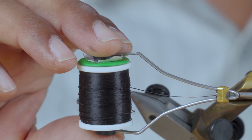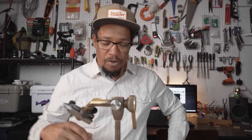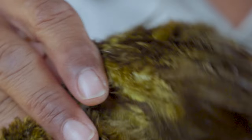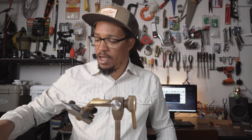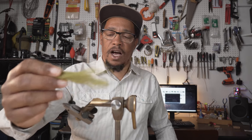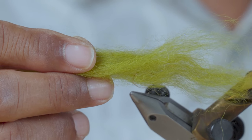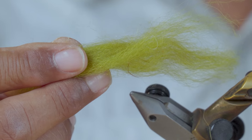Just plain old black thread is what we're using today. You could try to match it to the fly because the fly is going to be olive. Only other materials we need: hackle — just a strong saddle hackle will work — and some type of hair to use for the wing. You could use wool; there's lots of other dubbing-type hairs that will work, but you just need something that's kind of thin and has a lot of action. Once again, we're going to use olive.